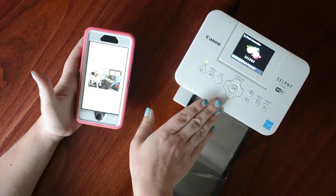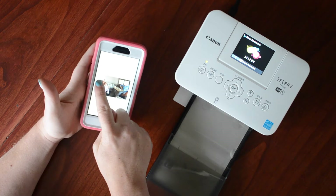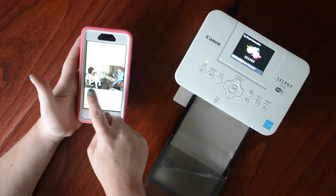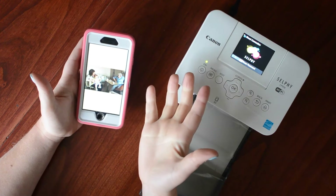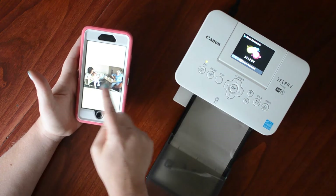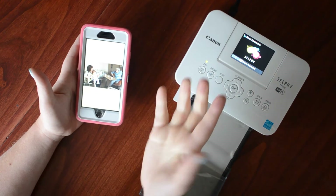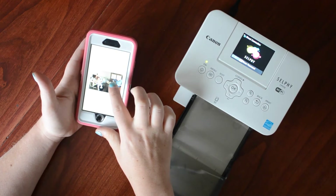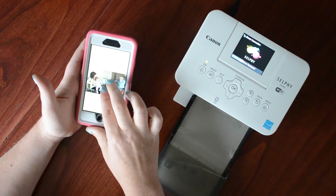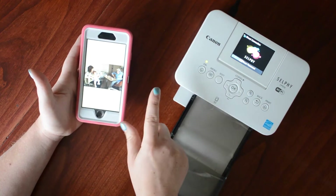Because the Canon Selphy is not true 4 by 6, it will cut off just a little bit around the outside of your photo. I want to check that nothing important gets cut off — like people's heads. It looks like it'll take off a little bit of her arm and maybe a little of my daughter's shoe, but for the most part it looks pretty good.